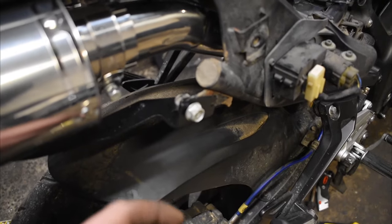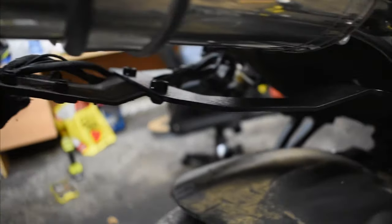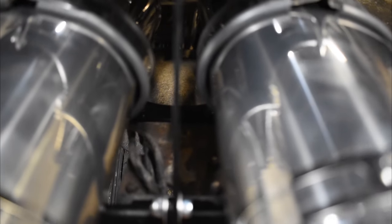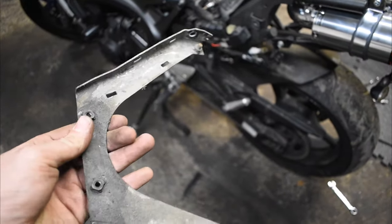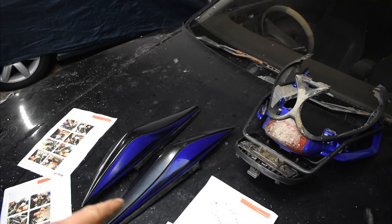The new frame bolts on here and on the far side. We also get a new piece with the Scorpion kit that bolts into the original holes, and then this arm travels down between and bolts onto the new lower frame piece. There are securing bolts here and here that keep the exhaust in place. Don't forget to cable tie your cables back up. The only minor thing was this piece wasn't original so it didn't fit perfectly, but it was easily sorted.